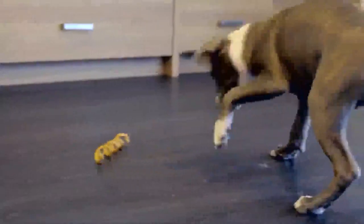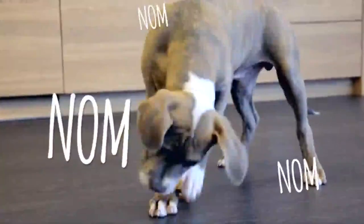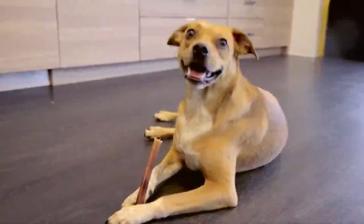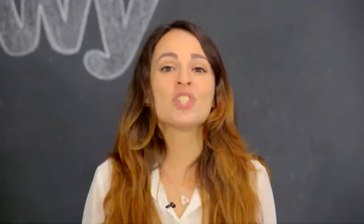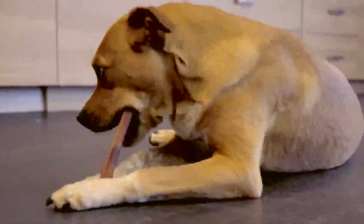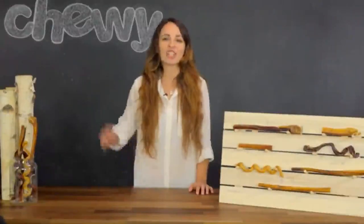There's also curly bully sticks whose spirals make it easy for your dog to hold while they nom nom nom. And chew on this: bully sticks are a natural and tasty way to help clean teeth and massage gums. USA Bones and Chews Bully Sticks has everything to satisfy your dog's every need to gnaw, nibble, and chew. I'm Jen and thanks for watching. Bye!